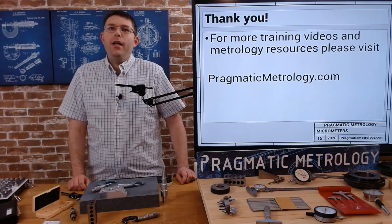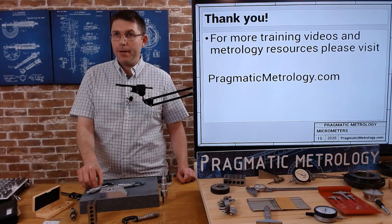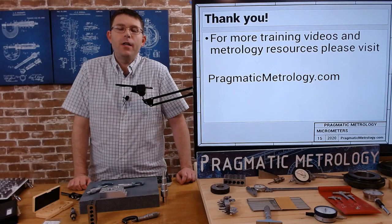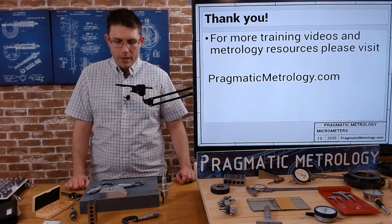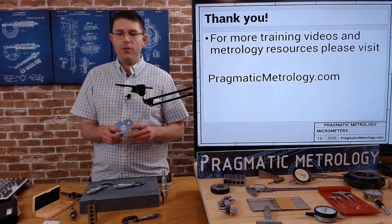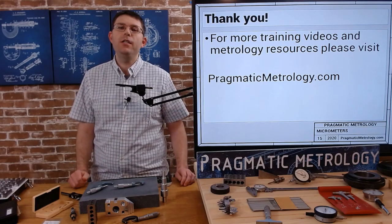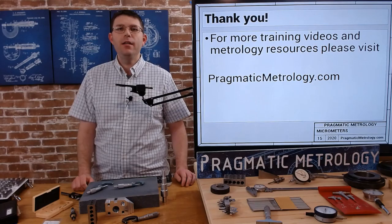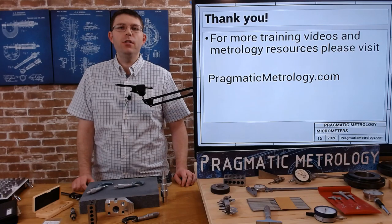Thank you for watching this video. I hope you enjoyed learning about outside micrometers. Please check out my website pragmaticmetrology.com for more videos related to gauges and concepts important in inspection and metrology. I want to thank the Laney Machine Technology Program in Oakland for providing the parts and tools used in this video — it's a great program if you want to learn about manual machining, CNC machining, inspection, and mechanical drives. They have many courses and certificates that will be a great resume booster for your job search.